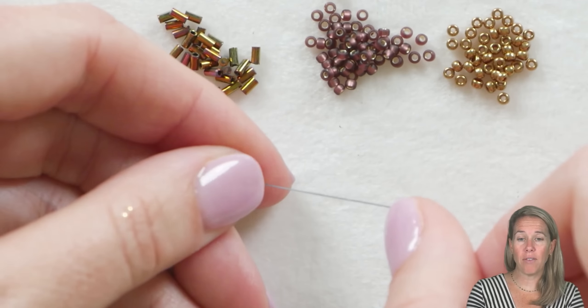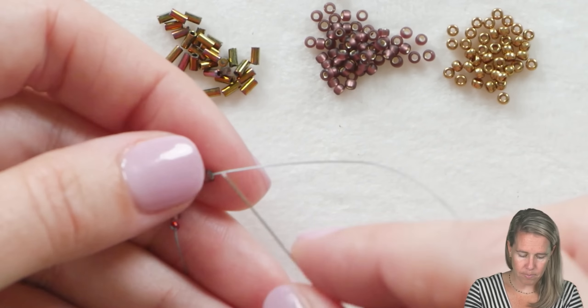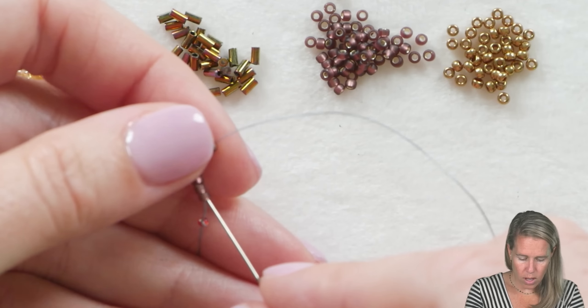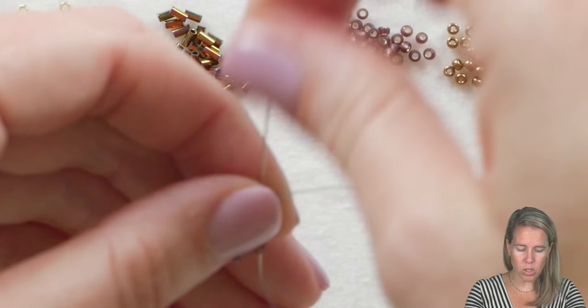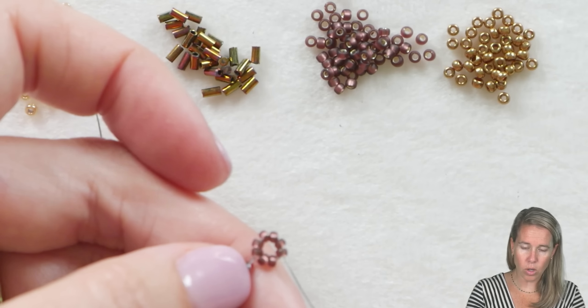You're going to want at least five feet of thread for this, but you'll need to add more in addition to that. To start the right-angle weave, we're going to go back through beads one and two — that's one side — three and four, two sides, and five and six, exiting before bead number seven. When we pull that tight, that gets our first little right-angle weave unit.